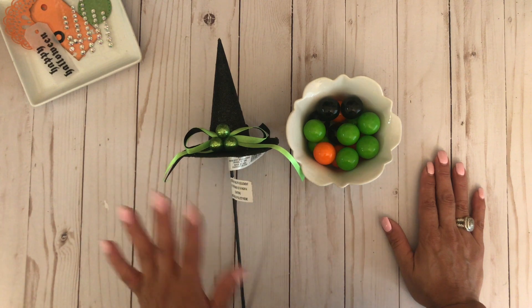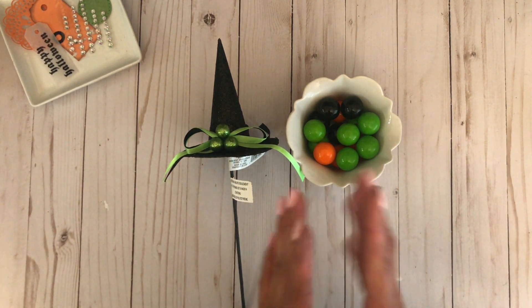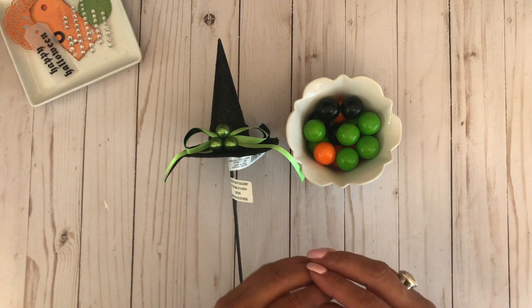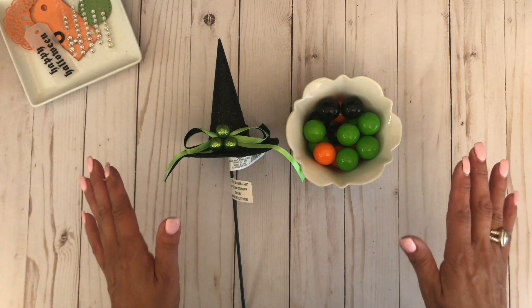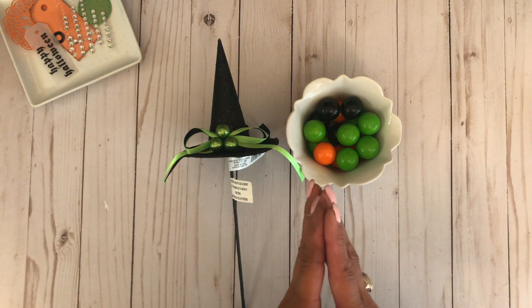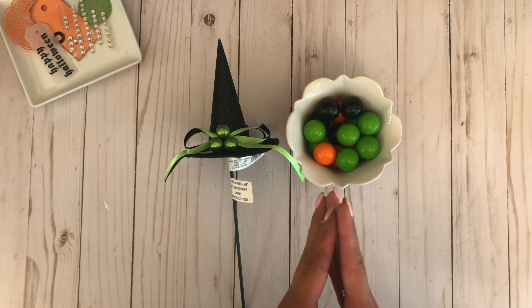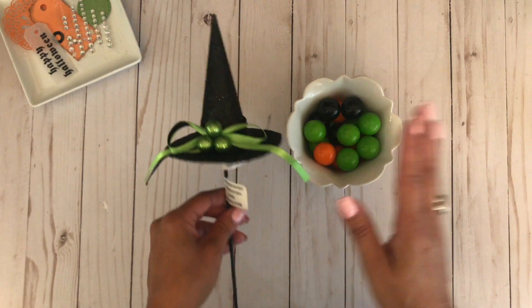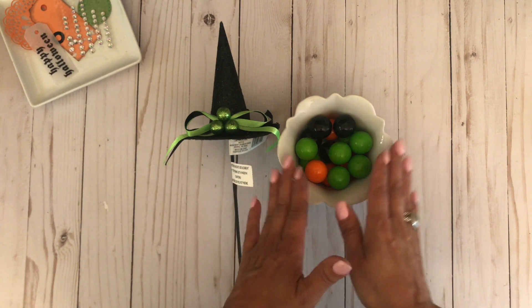Happy Monday, it's Suzanne, and today I have a quick and easy project to share with you. Sometimes when I am in a creative slump, I love going into Michaels with no intention of buying anything — I just like to spend 30 minutes to an hour browsing throughout the entire store, and that really helps give me some inspiration. For today's project, it was simply a witch's hat and some gumballs.